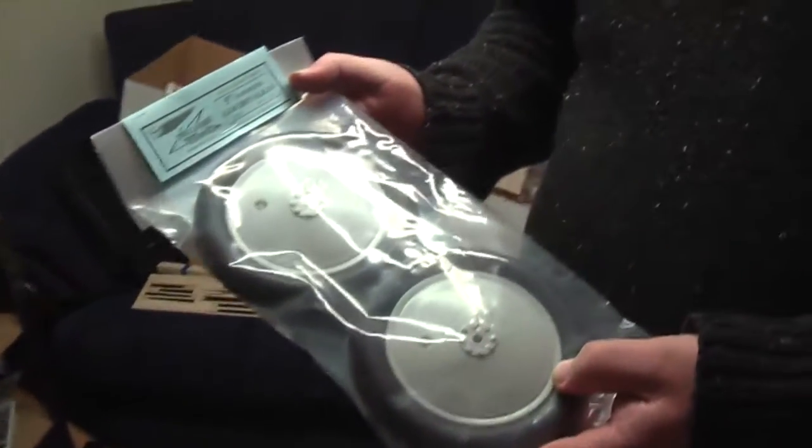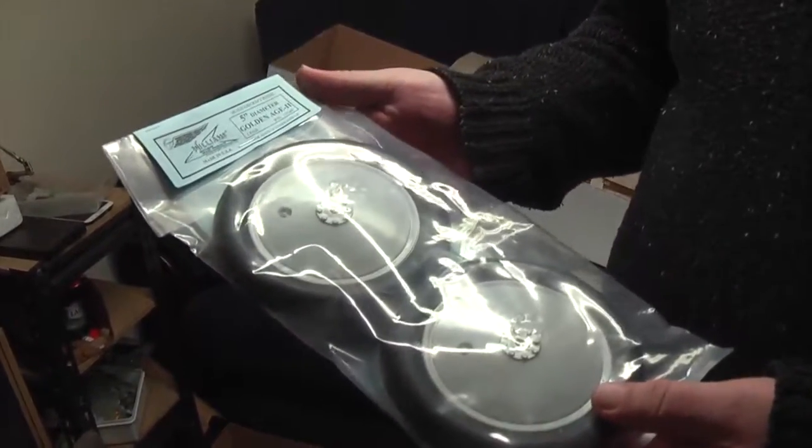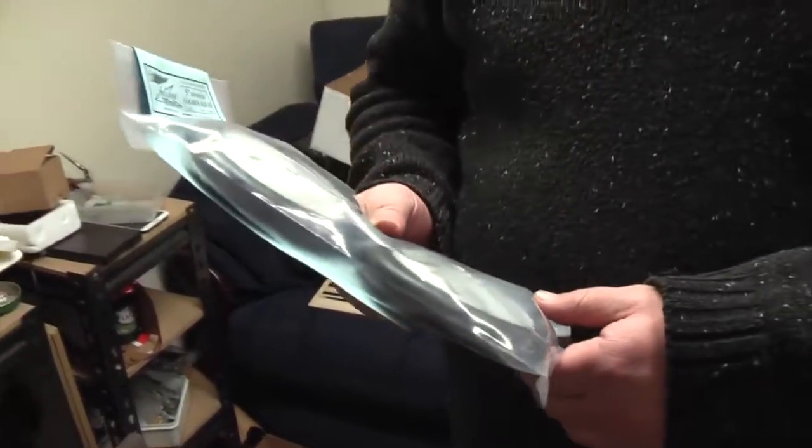The postman's been and brought me the wheels. Look at that - they're five inch Williams Golden Age wheels. Bloody expensive. Got these from DB Sport and Scale, same as the kit. Check out their website, DB Sport and Scale.